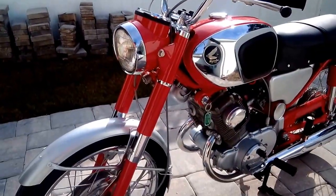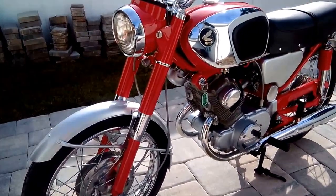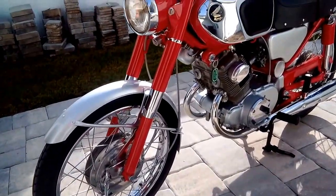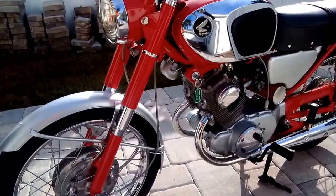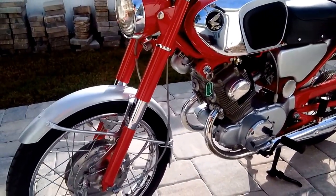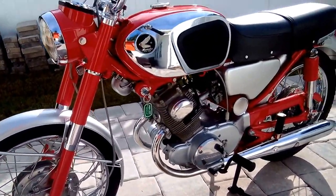This is a walk-around of the 1965 Honda CB 160. It's been fully restored, beautifully repainted with House of Color Euro Red and Orion Silver. It's a base coat, clear coat — even nicer than what the factory would have done originally.